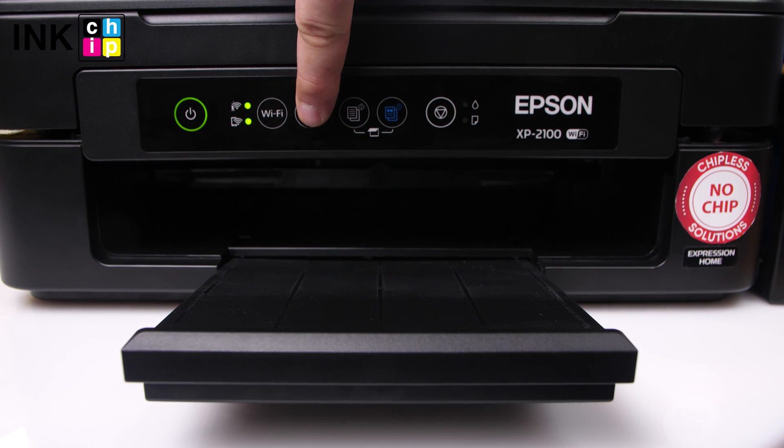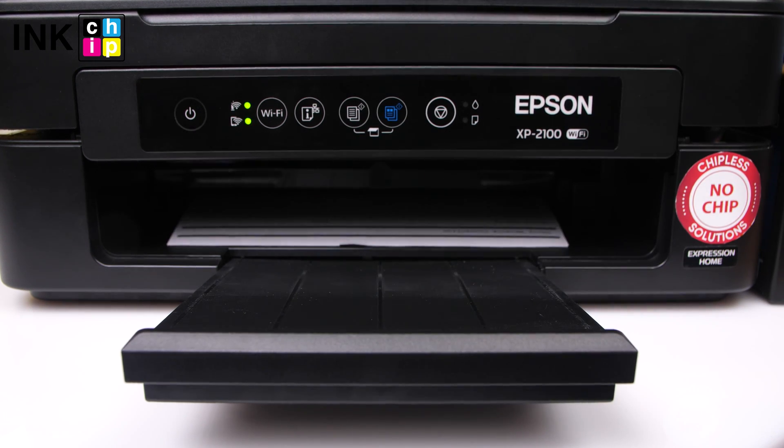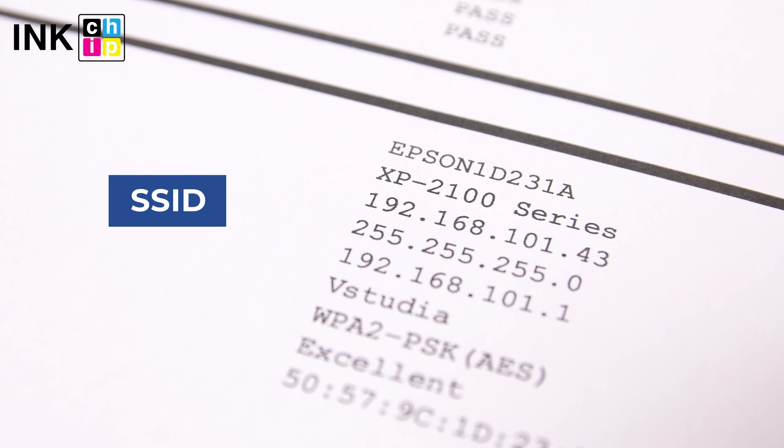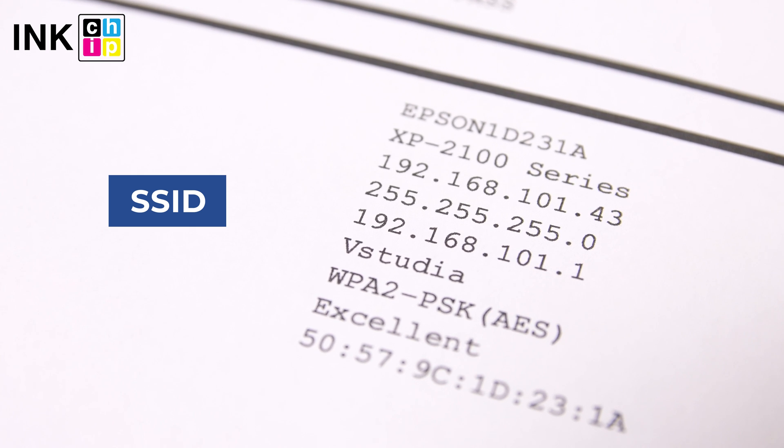Hold down the Network Status button for about 10 seconds to print a Network Status Sheet. Use your smartphone to select the Wi-Fi network name and password printed on the Network Status Sheet.